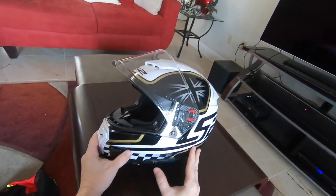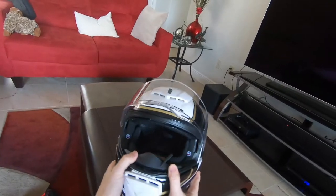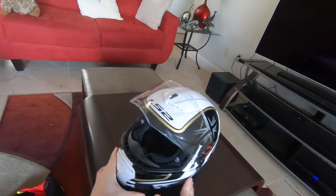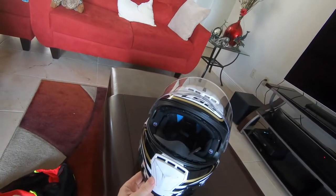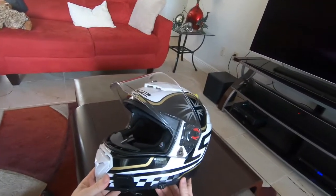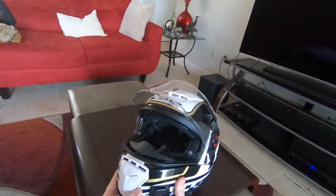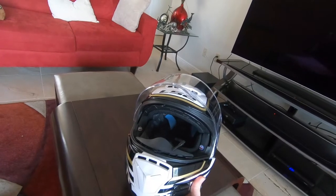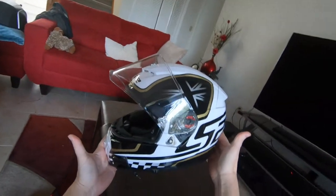This comes in at 3.1 pounds, which is a pretty light helmet. It's a thermoplastic polycarbonate helmet, which is typical in this price range. LS2 has this listed on their website as a full-face touring helmet, which probably makes sense.